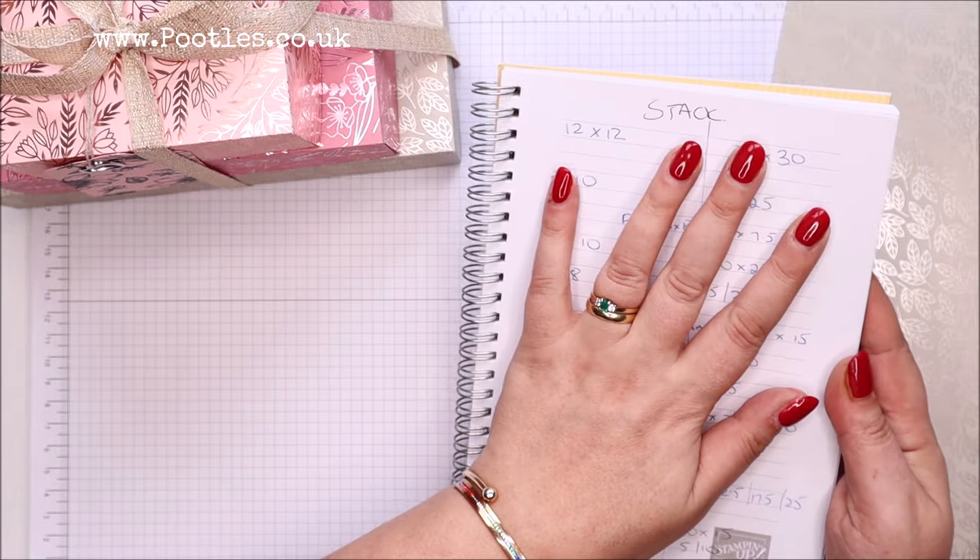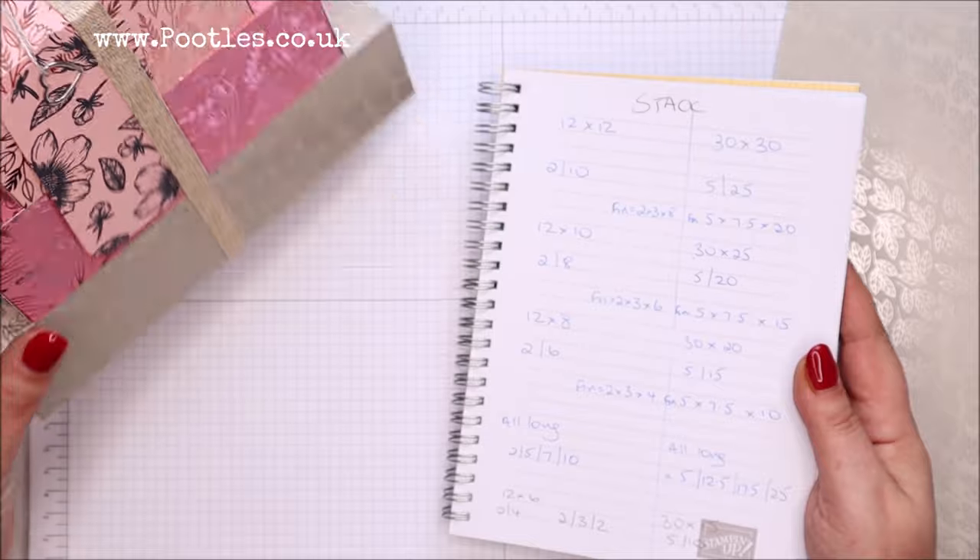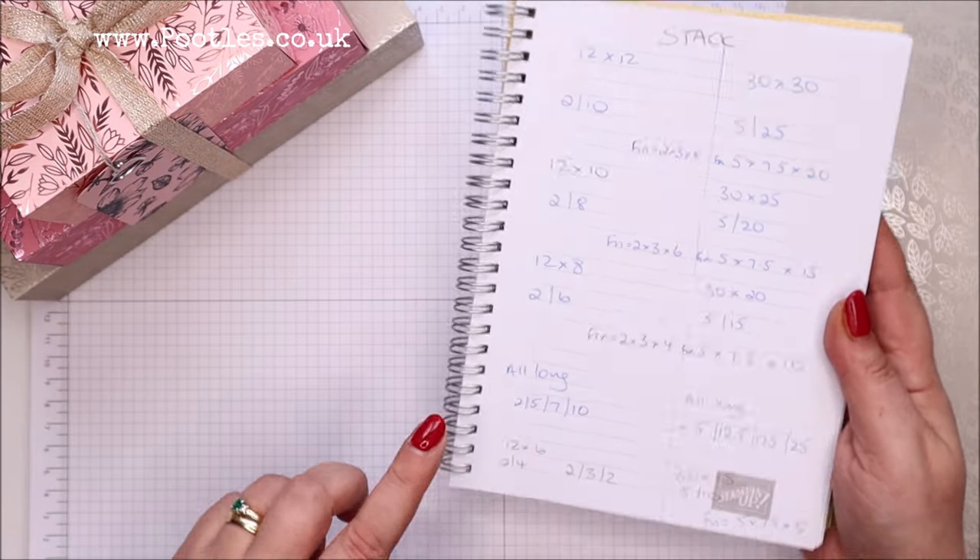So I've got all of this and I'm looking at this going, why have I finished this project? Why have I finished this stack? Well, let's see what we can do — we can take it smaller.